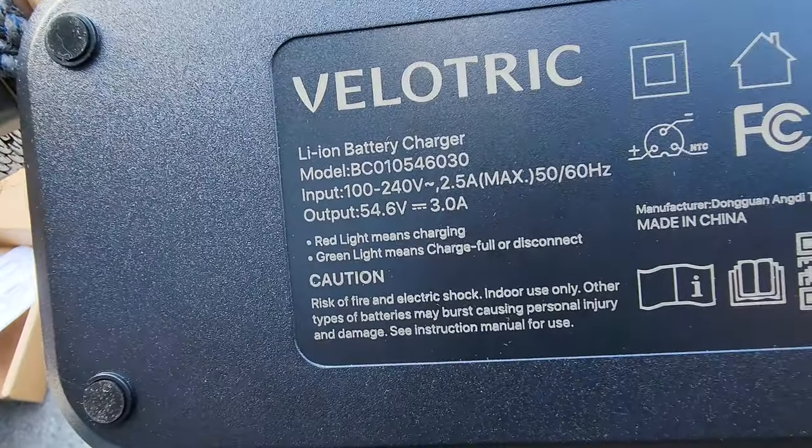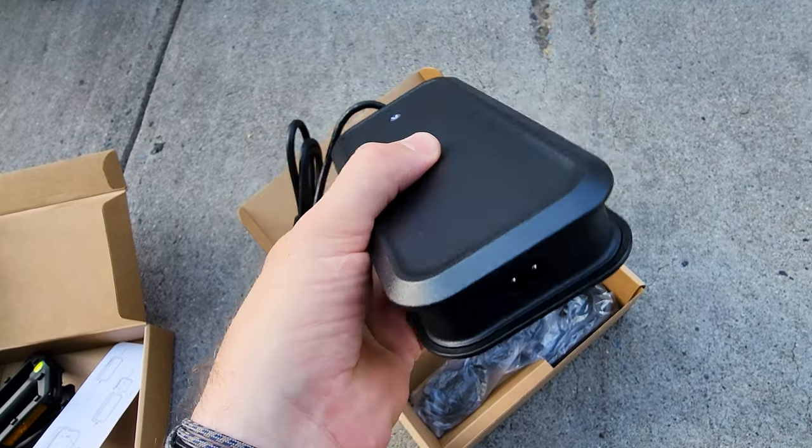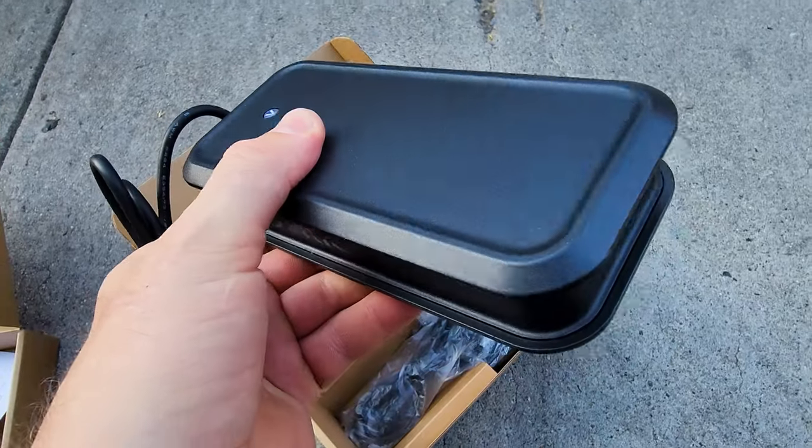48 volts, 3 amps, high quality charger — nice design — and you have these side grooves to insert into the wall mount, with the branding on the charger, which is really cool.